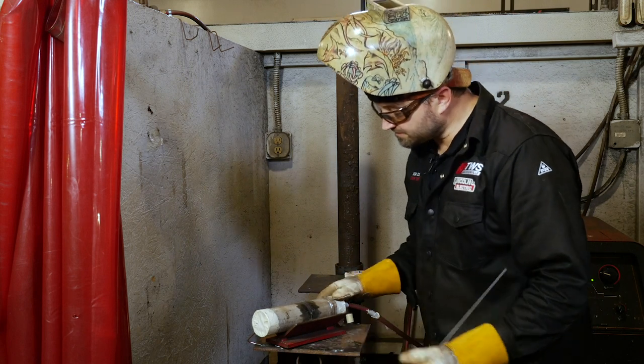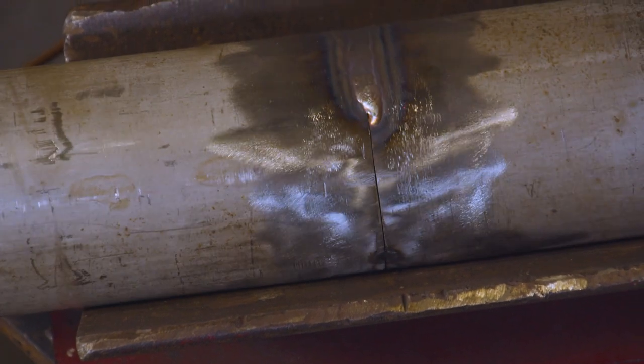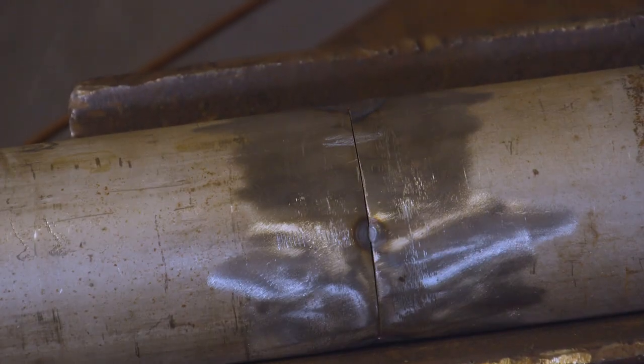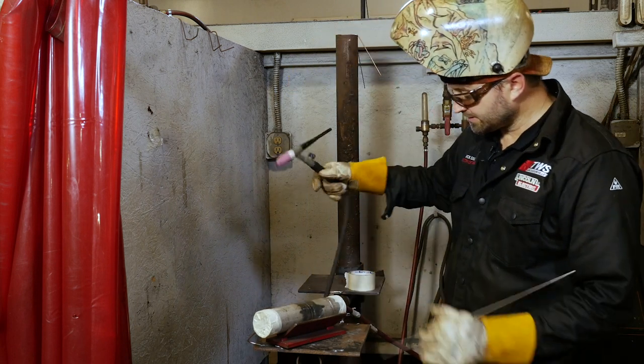Hold it up when we get done just so you can look at it — it's looking good so far, we haven't messed it up yet. Let's keep going.